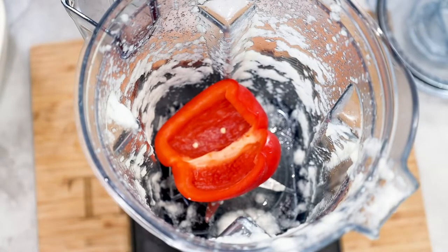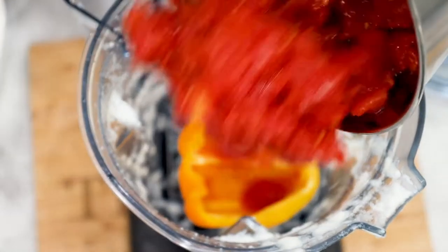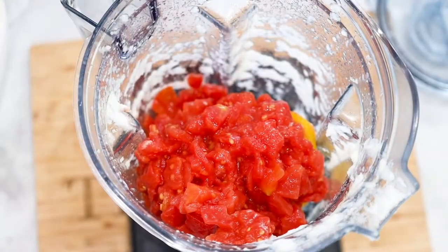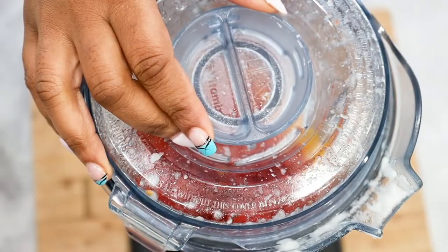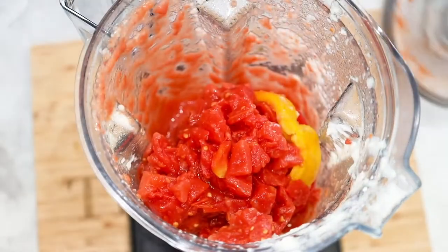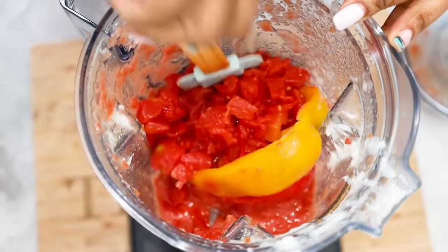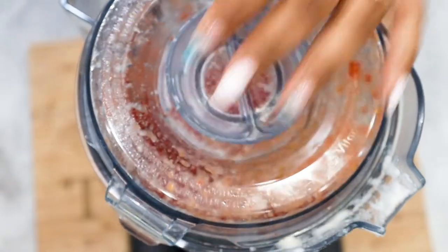Next we're going to add in our bell peppers. You can use whichever color you'd like and they also help to sweeten up the stew. Tomatoes have an acidic flavor so the bell peppers help to tone it down. If you're using canned tomatoes be sure to drain the tomatoes first. You don't want all of that liquid in your stew because it would take longer to cook and making jollof rice can be a bit messy. Once you're done blending go ahead and set that aside.